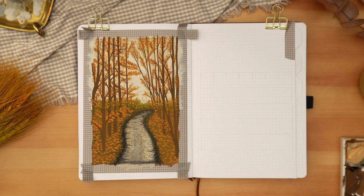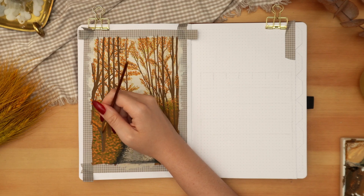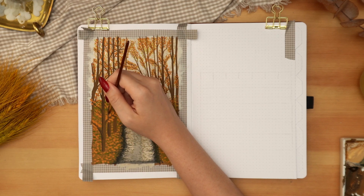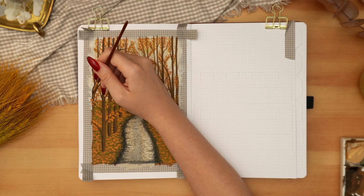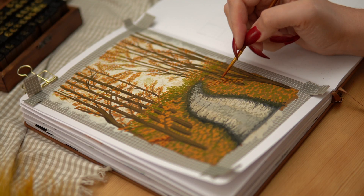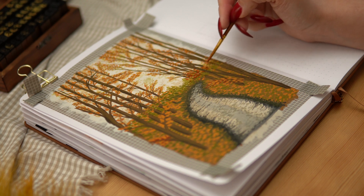I also wanted to add more depth and dimension to my tree trunks because now that there's a lot more color in this painting, the trees were sort of blending in and not really standing out. So I'm mixing black with my dark brown to add shadows and more detailed lines to the trunks and some of the branches, just to give more contrast so they stand out from the background a little bit more. I also wanted to add some darker rusty orange, going in and adding that color all over the place.